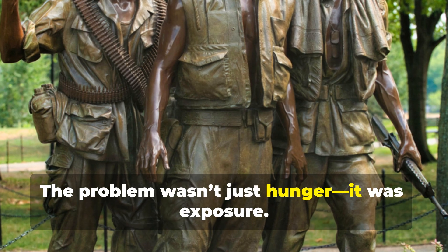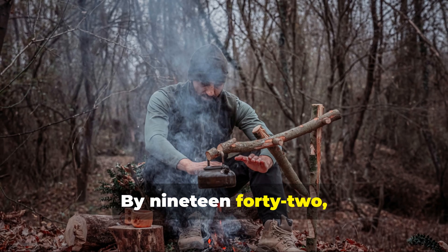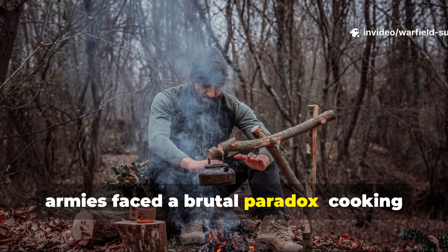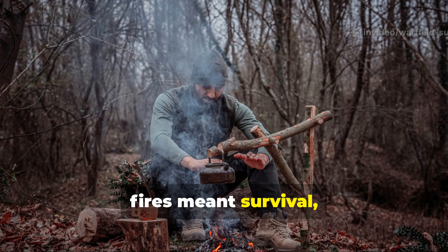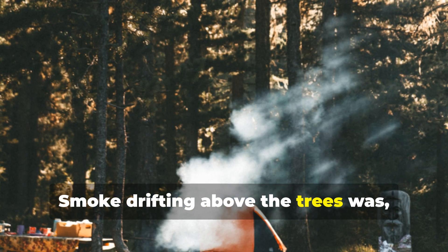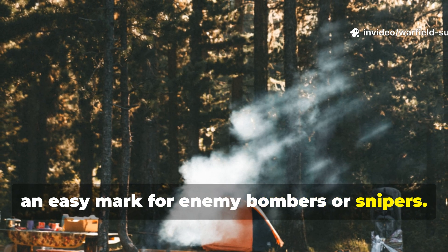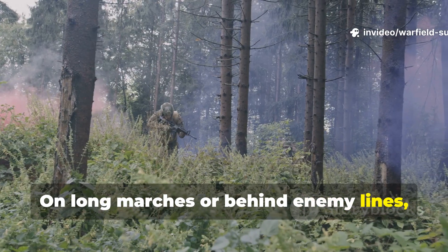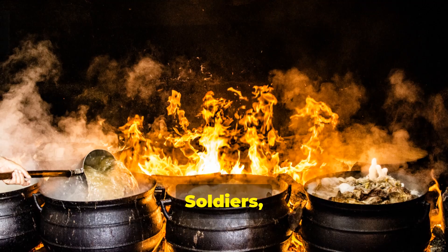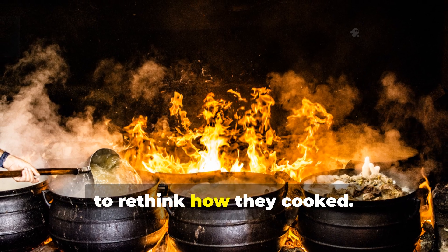The problem wasn't just hunger — it was exposure. By 1942, in theatres like the Pacific and Eastern Front, armies faced a brutal paradox. Cooking fires meant survival, but also detection. Smoke drifting above the trees was an easy mark for enemy bombers or snipers. On long marches or behind enemy lines, lighting a normal fire was suicide. Soldiers, partisans, and even civilians under occupation had to rethink how they cooked.